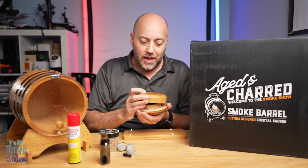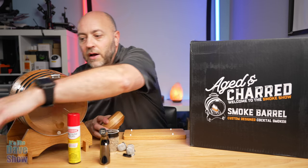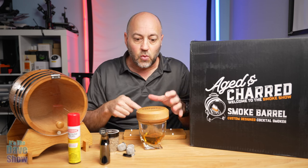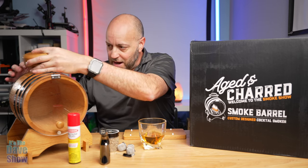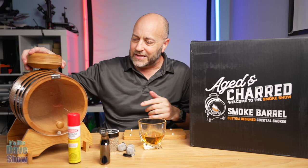Then you put the lid on and all the smoke comes down through the bottom. You can set this right on a single glass, or you can put it in the barrel — it just goes right on top into a little hole. Very simple, very easy to use.